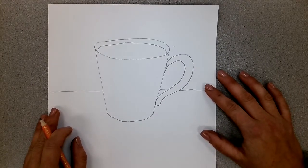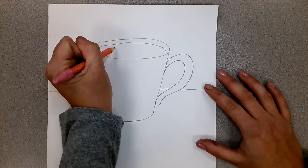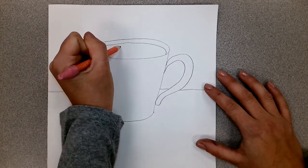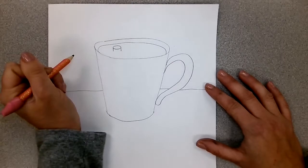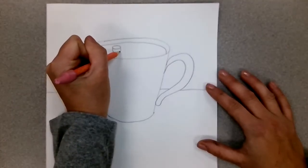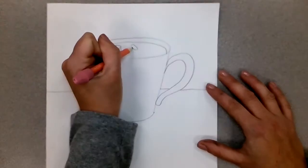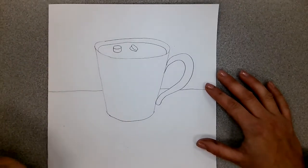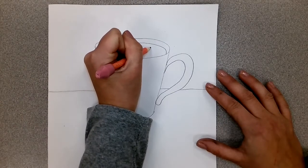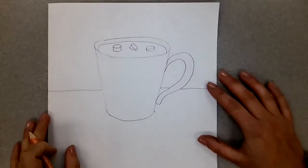It needs some marshmallows. What shape do you think of when you think of marshmallows? Personally, I think of little itty-bitty cylinders. So we'll put some itty-bitty cylinders in here — I'll draw an oval for the top, then two straight sides, and an oval at the bottom. I can turn them at slightly different angles to make it look like they're coming out of the hot chocolate, maybe as if somebody just dropped them in and they're floating around.